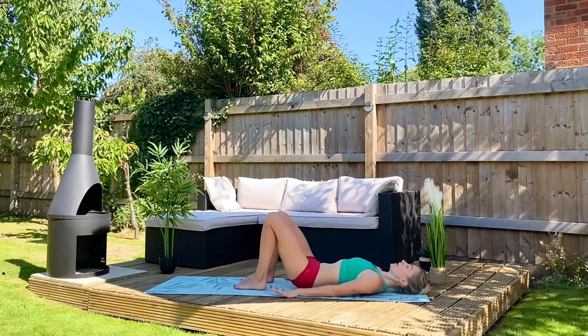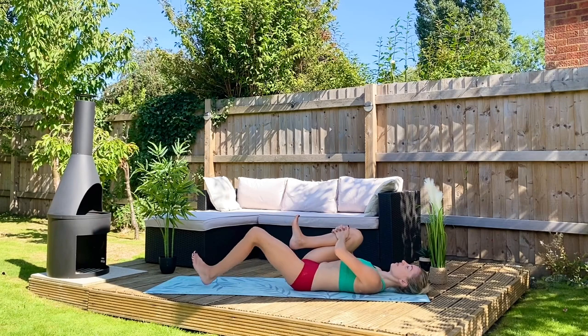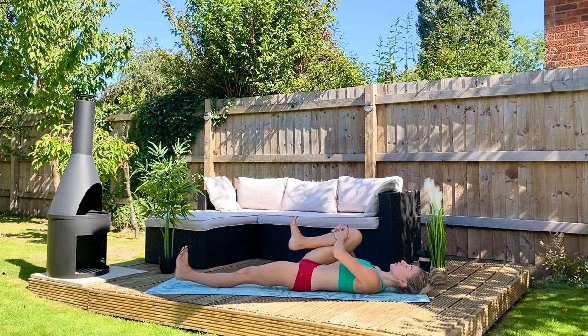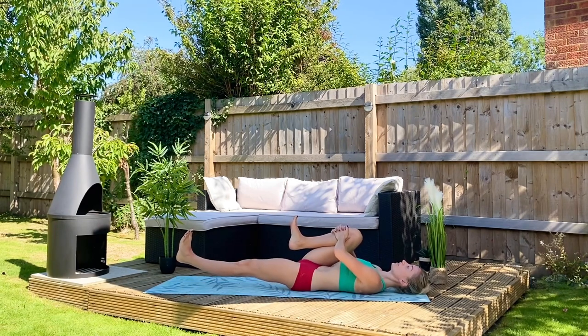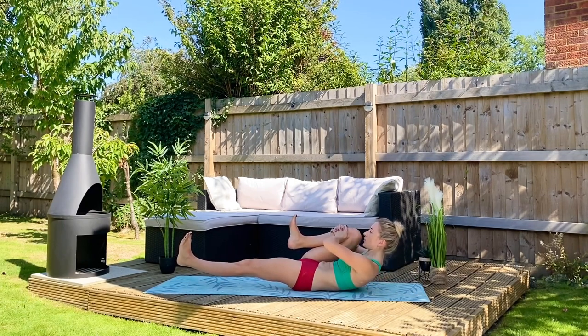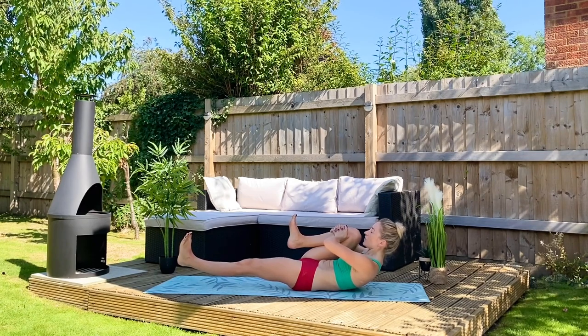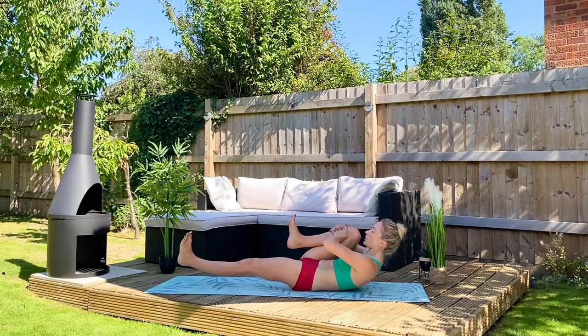Bring your heels up towards you and draw your leg furthest from me in towards you, flex your foot and extend the underneath leg, take it one inch off the ground and hover it. Squeeze your knee to your armpit and lift your upper body off the mat, look down past your big toes, hold for four, squeeze the tummy for three, squeeze it more for two — I want you to stay where you are.